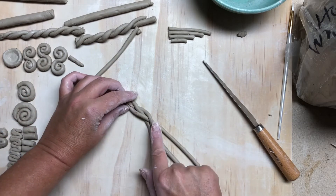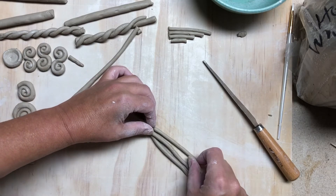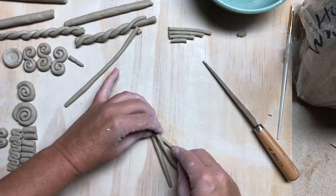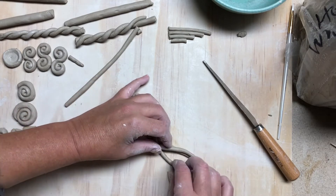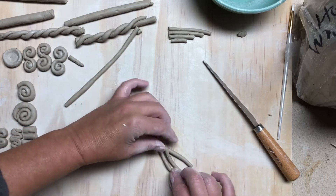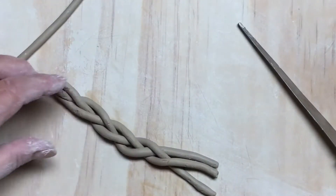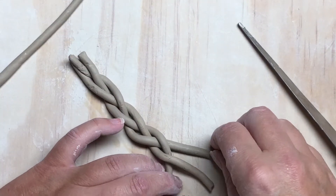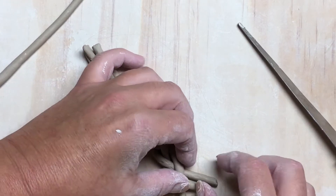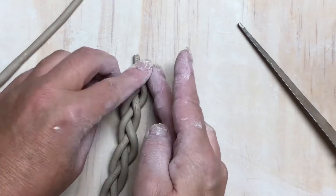Right goes over to the middle — see, it starts looking like a braid now. Left, middle, right, middle — you just keep alternating: left middle, right middle, left middle, right middle.